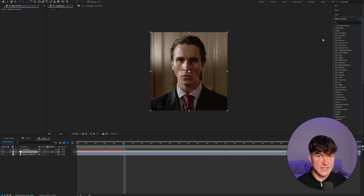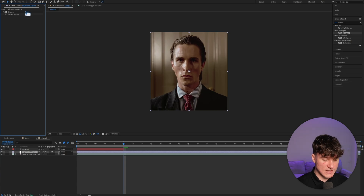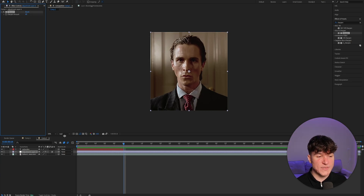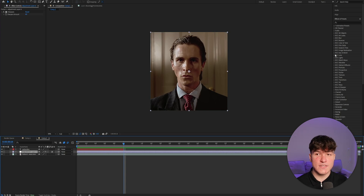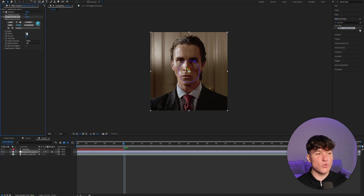Once the timeline is sorted, click on Effects and Presets and search for the Sharpen effect. Choose the normal one and drag it onto the adjustment layer, then put the Sharpen Amount from 0 to 60. Always make sure your resolution is set to Full when making a color correction. The next effect is called BCC Unsharp Mask. Drag it underneath the Sharpen effect, put the Radius from 1 to 25 and the Amount down to 50. Very important: do not go too high on this value, as it will really mess up your footage.